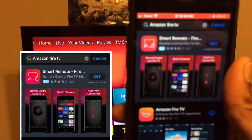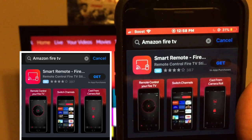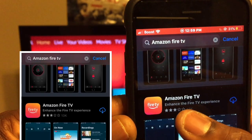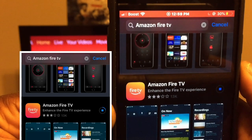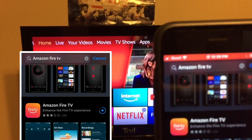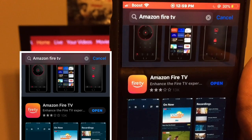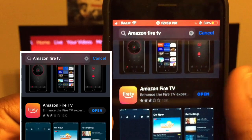Go ahead and click on search. It's going to bring you a couple of different options. You do not want to use the first one where it says 'start remote' — don't use anything like that. Go ahead and download the official one that says Amazon Fire TV. Download the official app, not the one that says 'remote.'